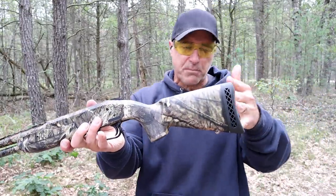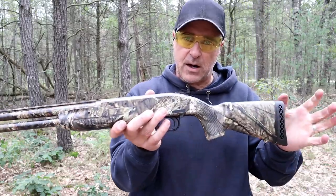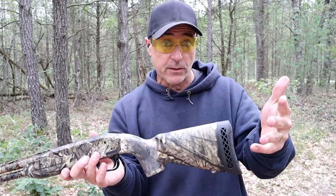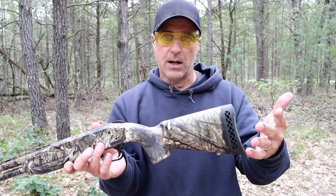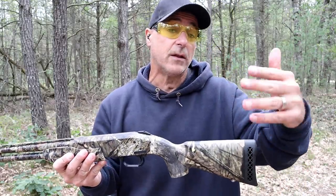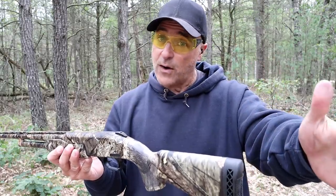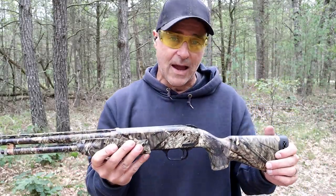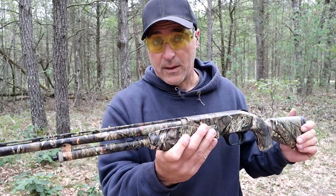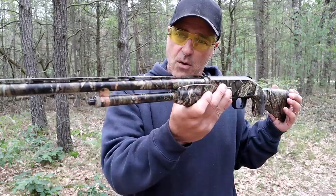It does come with spacers to extend the length of pull — this is very small. But if you have a child interested in hunting or just wants to check out shotguns, I can't think of a better load than 410. The choice of load is so important when it comes to shotguns. Whether you're talking home defense or hunting, the great thing about shotguns is the versatility within the loads is so vast. Whether it's home defense, target shooting, or hunting, you can get that with shotguns — even in 410, although a little more expensive and a little harder to find. The value placed on training a young person with a little shotgun like this is pretty cool.